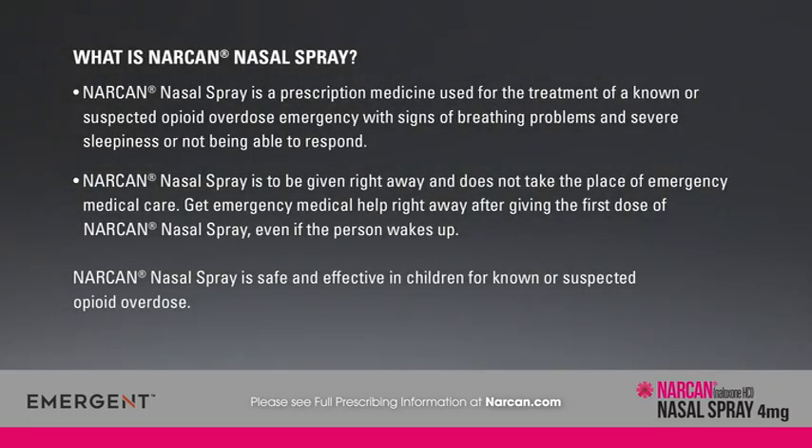What is Narcan nasal spray? Narcan nasal spray is a prescription medicine used for the treatment of a known or suspected opioid overdose emergency with signs of breathing problems and severe sleepiness or not being able to respond. It is to be given right away and does not take the place of emergency medical care. Get emergency medical help right away after giving the first dose, even if the person wakes up. Narcan nasal spray is safe and effective in children for known or suspected opioid overdose.